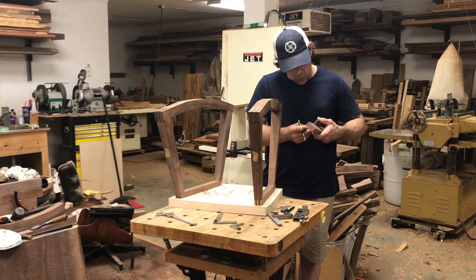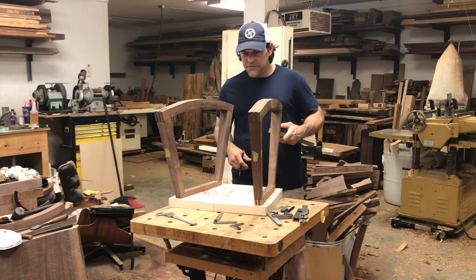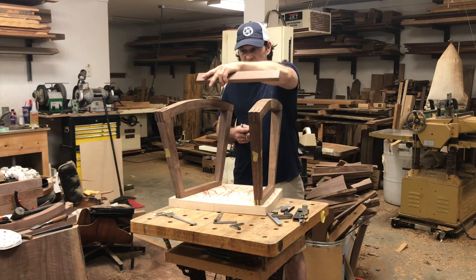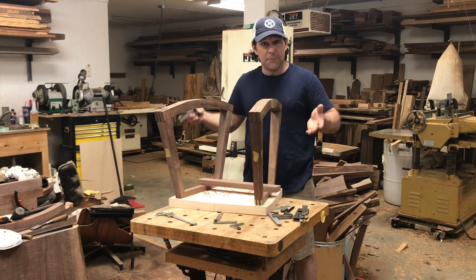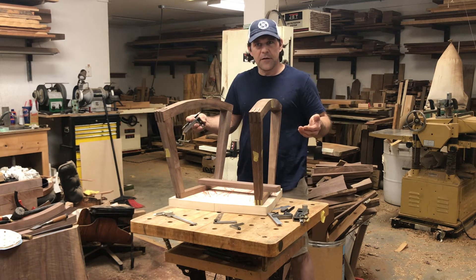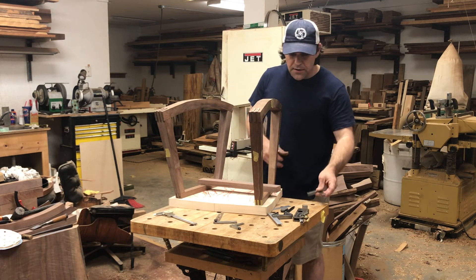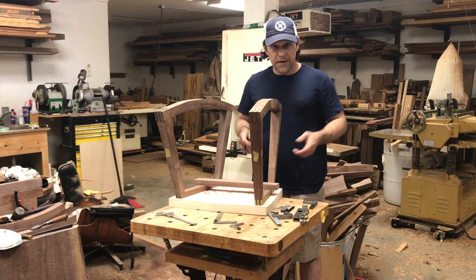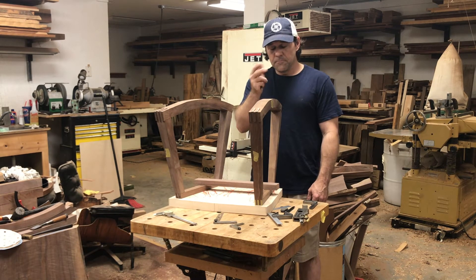Going back to the mortise and tenon — those of you familiar with a domino, or Festool Domino, this would be a pretty great application for that. I don't own one. The point of that is this would be a floating tenon — basically you have this part and this part, and this part goes in between. You can kind of cut them right to fit in between each other and not have to worry about adding the tenon to one piece — then you cut the mortise in each part.